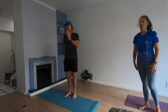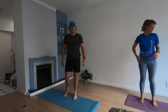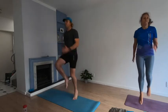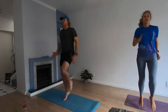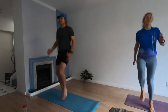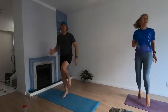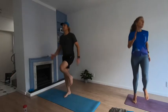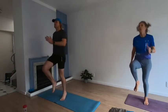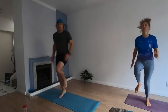Back to running on the spot — arms straight out in front, high legs, 40 seconds. Please make sure you drink enough water when you can. Here we go — three, two, one! That's it, looking good. Halfway. Three, two, one.